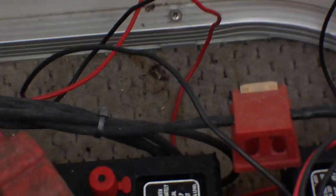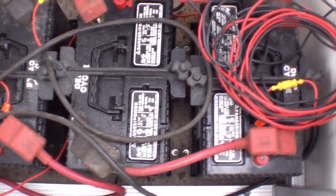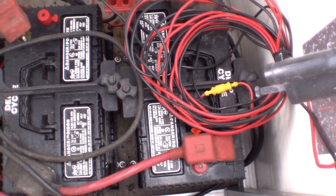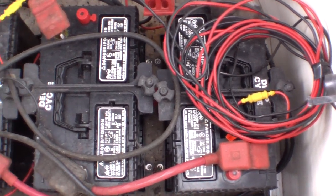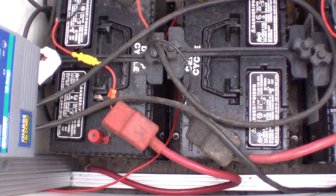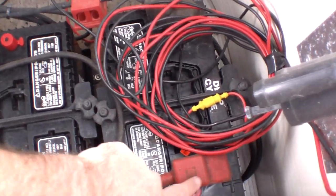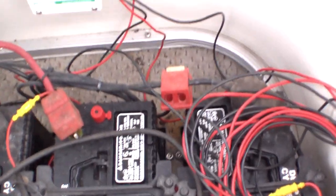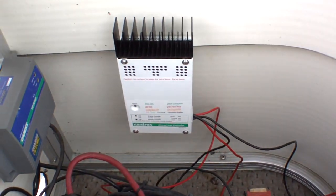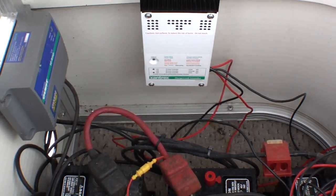Looking down in here, you can see I connected these batteries in series so they sum up — each one being 12 volts — up to a 48-volt system. What you need to do is go positive to positive, and then at the end of the bank you put the controller on.